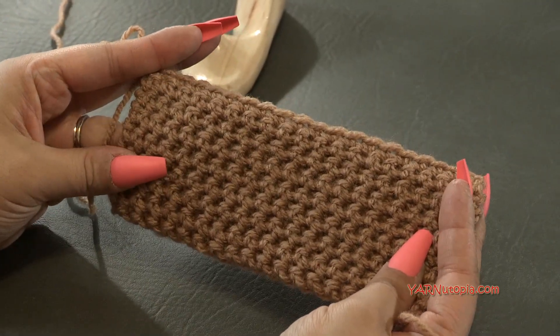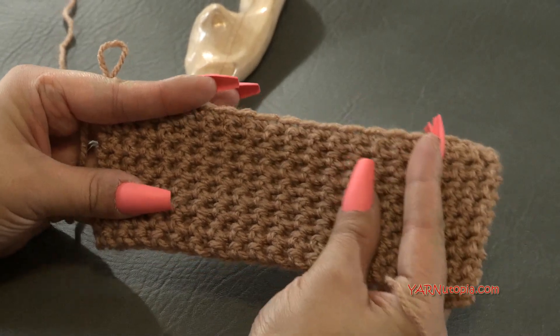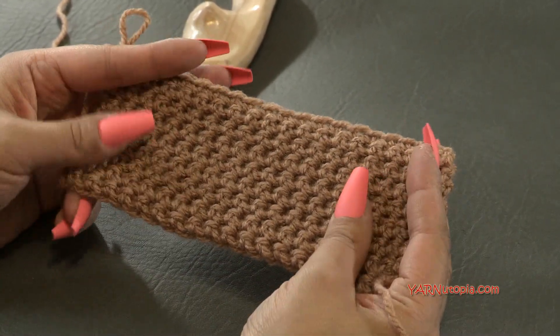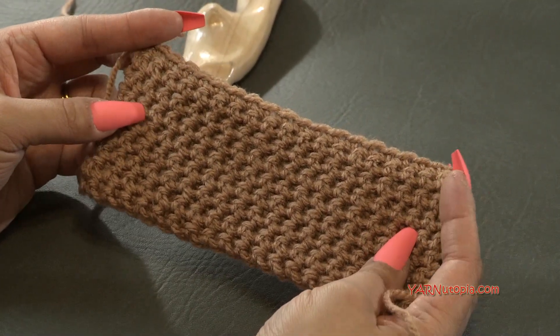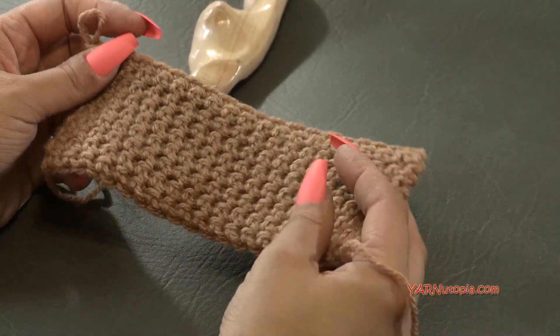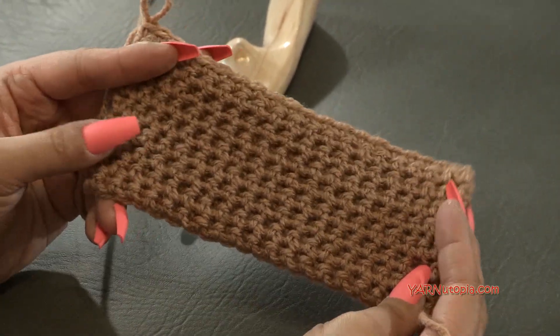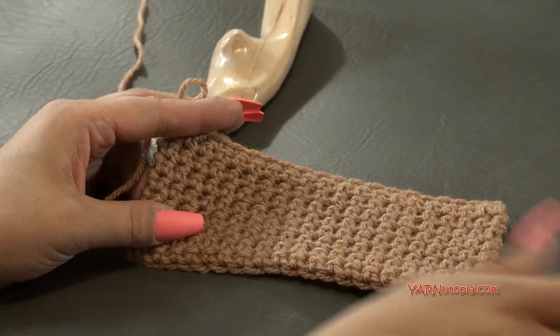Thank you so much for watching and learning how to make the thermal stitch with me today. I hope you're able to make it — if you do, please share your projects and hashtag yarnutopia on Instagram so I can see your thermal stitch pieces. Alright everyone, have a great rest of your day. Until next time, happy hooking!